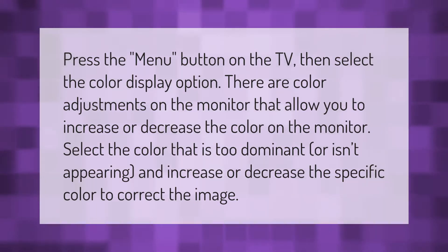Press the menu button on the TV, then select the color display option. There are color adjustments on the monitor that allow you to increase or decrease the color on the monitor.